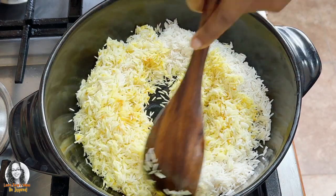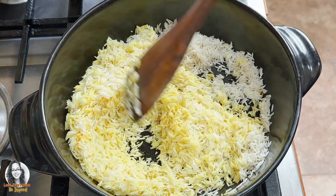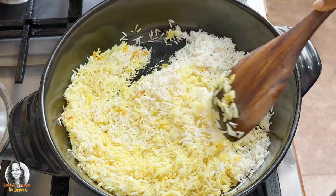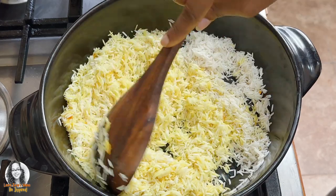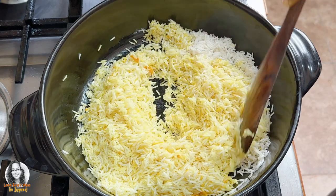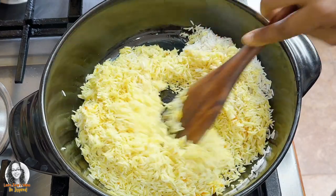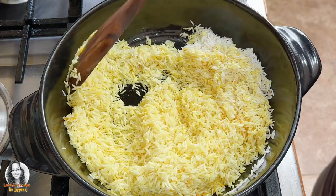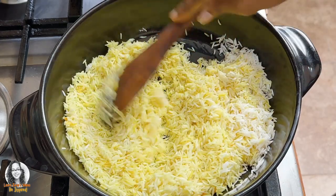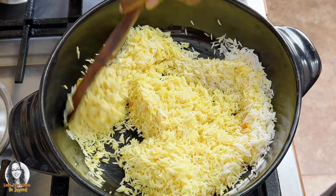So after we toast our rice grains, I'm going to add the water and season the rice a little. After it comes up to a boil, turn it down, cover it, and allow it to cook for eight minutes. Then we will turn off the fire and leave it for a further five minutes, covered. Okay, so that's what we're going to do — cook our rice.